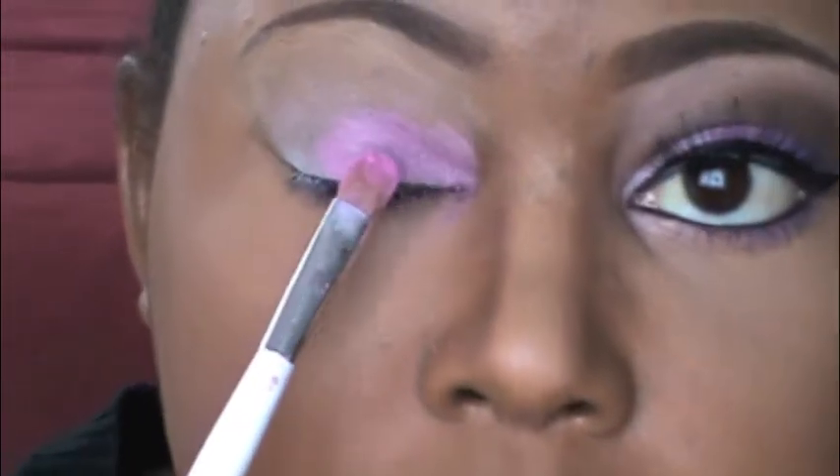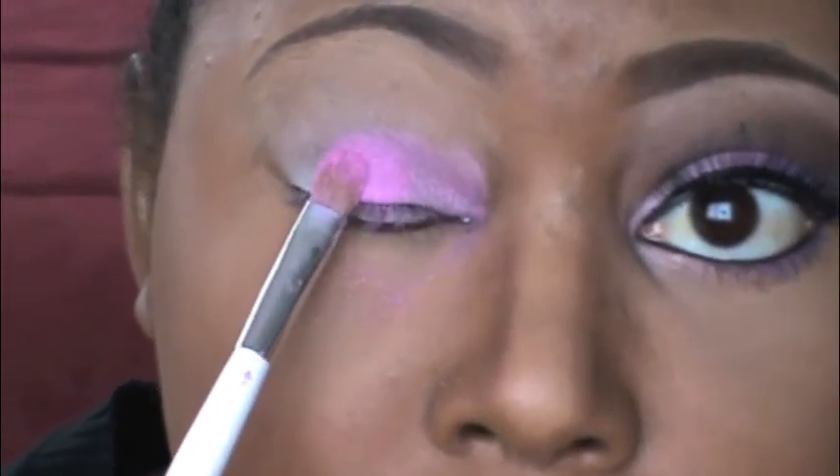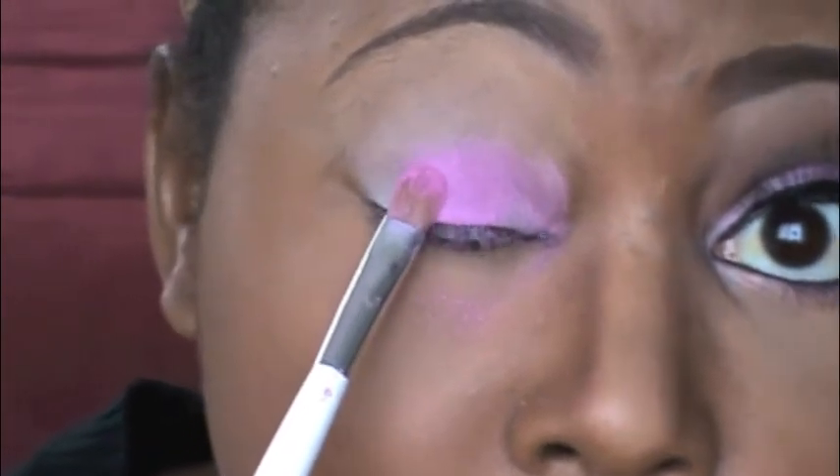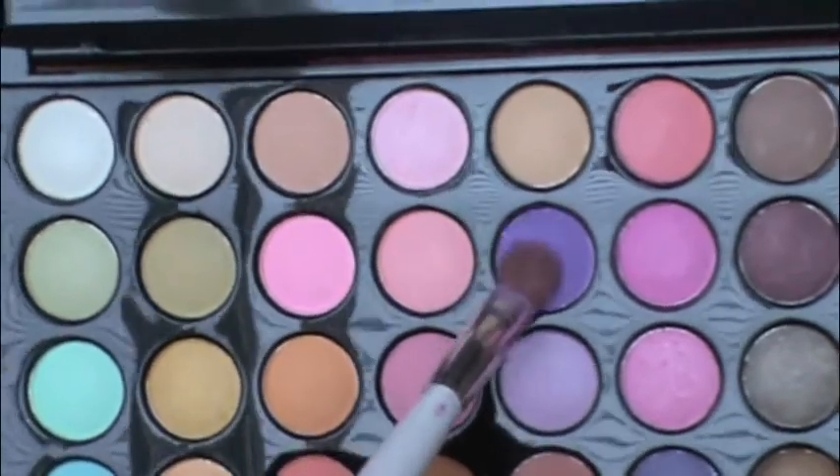Next, I'm taking this sample color I got from Sugarpill Cosmetics — it's called Birthday Girl. I like it because it has a ton of sparkle in it, and I just wanted a little bit of shimmer right in the center of my eyelid. Next up I'm using more of a matte kind